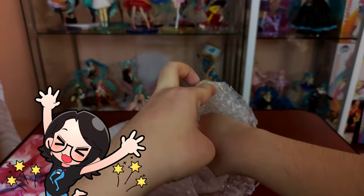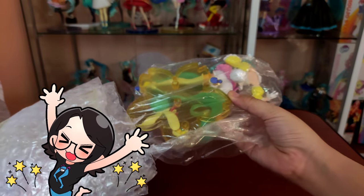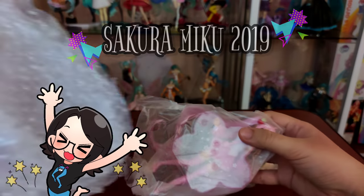Hi friends, my name is Jennie and I make anime figure related videos every single week. Today we will compare two of Hatsune Miku's more popular price figures, the second season spring version or Easter Bunny Miku figure, and the Sakura Miku 2019 figure, both made by Taito.